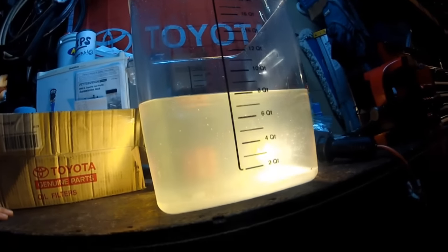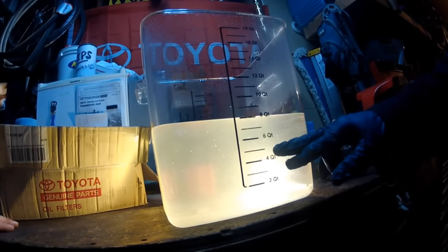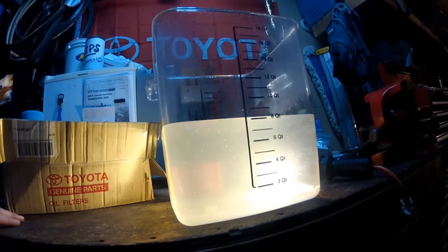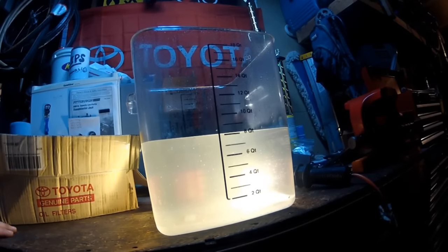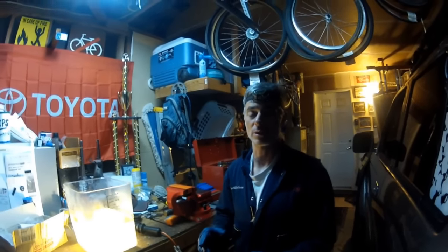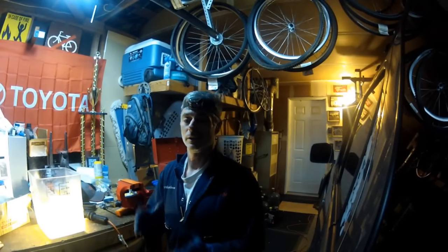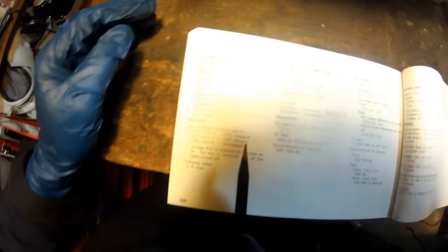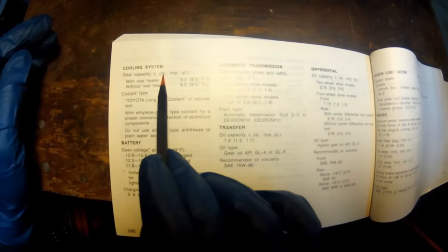We've run eight gallons through the system and this is what the end result looks like — it's pretty clear, like a light electrolyte drink. We're going to call that good. Now we're going to top off the system with Toyota Red. The system holds nine and a half quarts. We looked this up in the owner's manual — with a rear heater it's nine and a half quarts, without rear heater it's eight and a half quarts.